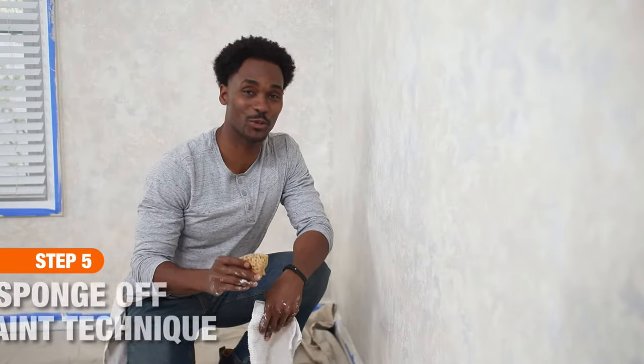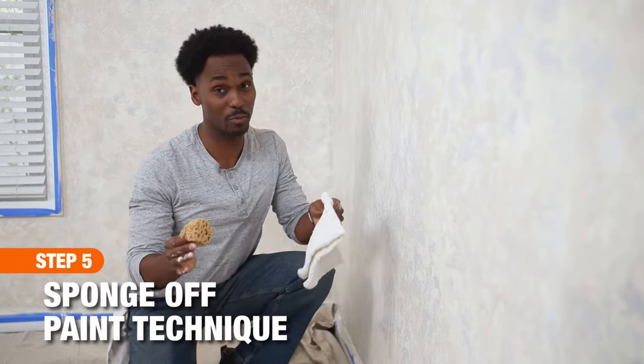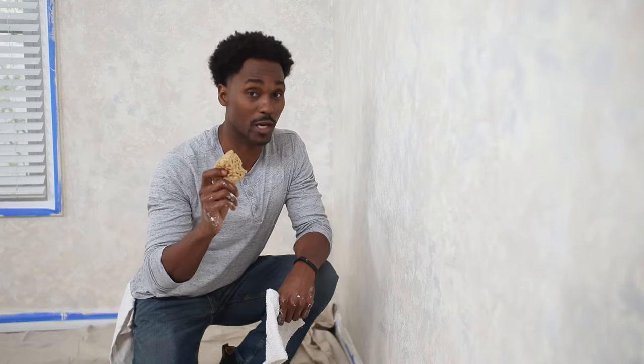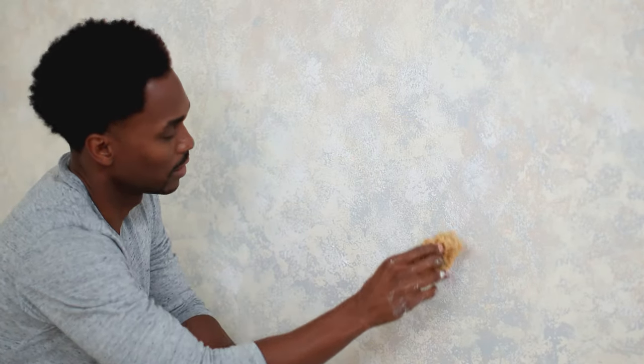Another application you can use is the sponge-off technique. Time is critical in sponging off because you must work before the paint dries. Have a pile of clean, dry paint rags or dry sponges handy to blot paint off the wall to create texture.